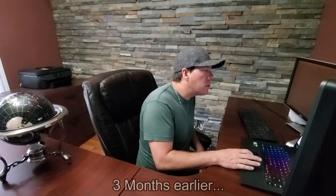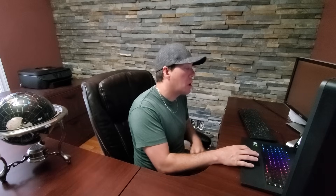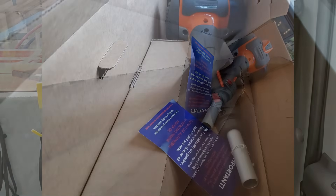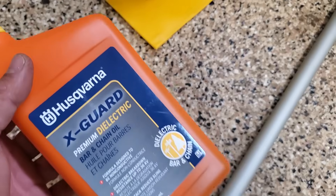Some of you guys are probably wondering how this whole thing came about. Six weeks later, this giant box showed up at the door with everything I needed to put the MAD Saw together — including the oil, the chain, the bar, absolutely everything. It was a little bit overwhelming at first when I opened the box looking at all the different parts, but it all went together super easy.